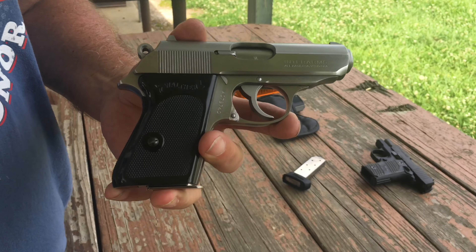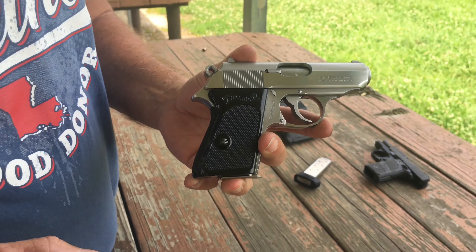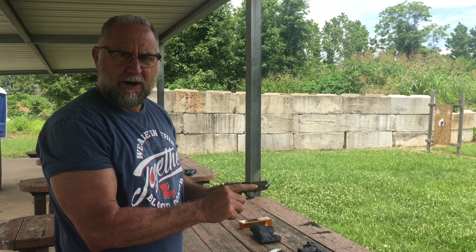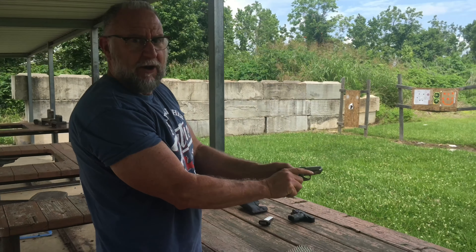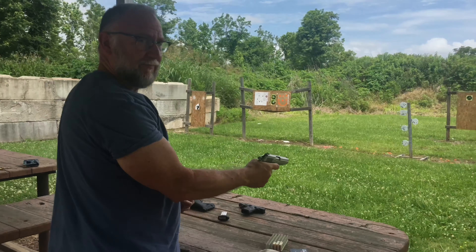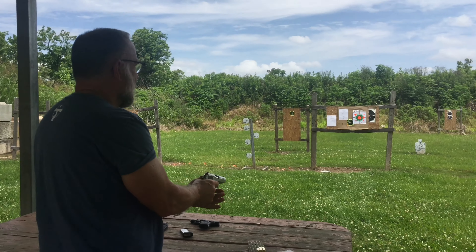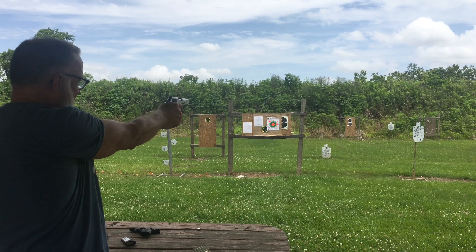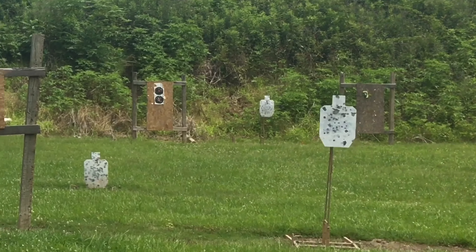This is a Walther PPK — it's new to me, and it's a beautiful gun. First time I've ever shot it, so I'm going to shoot it as fast as I can. Let me load the chamber — it's ready. Just like a Walther should be: shoots like a dream.